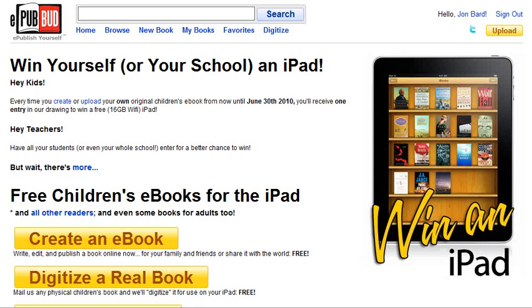If you have a children's book out, or if you're working on a children's book, chances are you've thought about this: how do I make my book accessible to an iPad user? How can I sell it for the iPad? This is an excellent place to start and it is totally free.